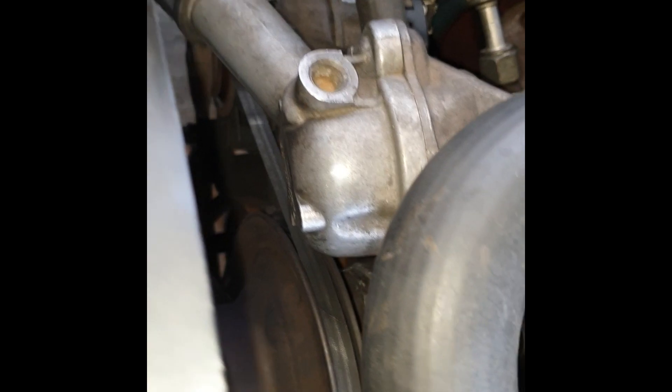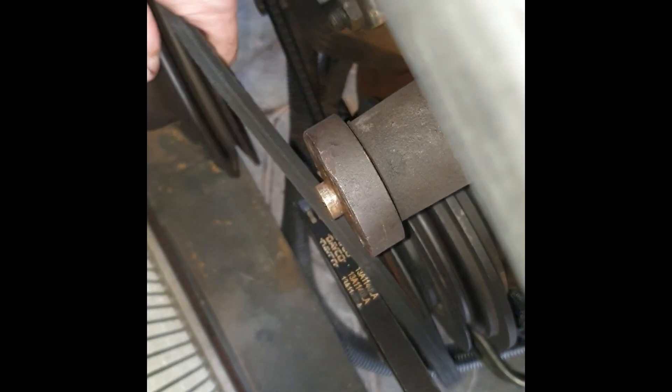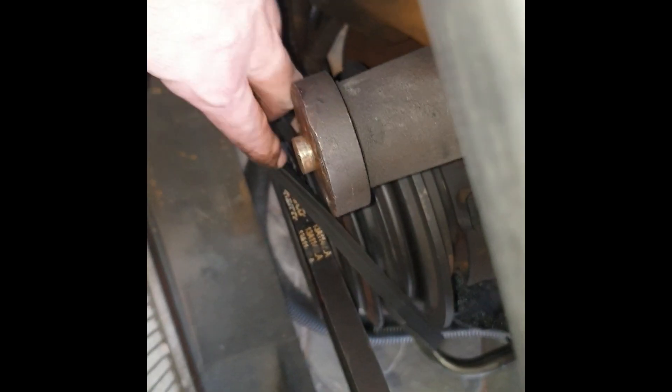Now that the fan's taken out, we need to pull this guy forward like so. We will have to undo this bolt all the way — it's a good thing it's only finger tight. Put it with the others and then slide this forward. Now your belt is loose and you can pull this one out nice and easily. Set it off to the side. Now we have access to our water pump.